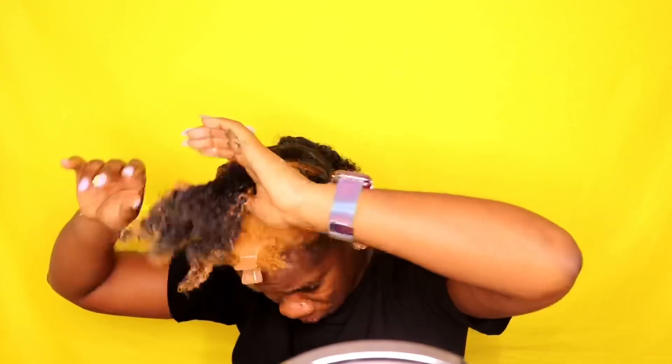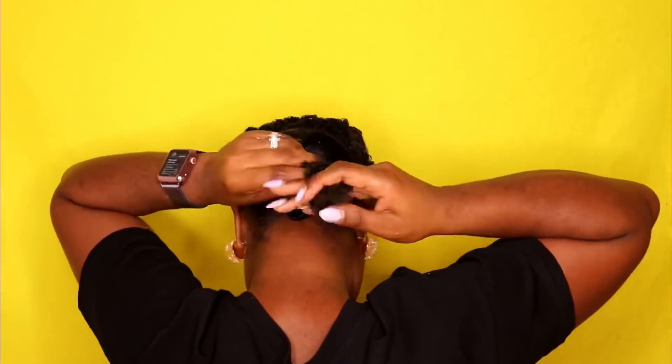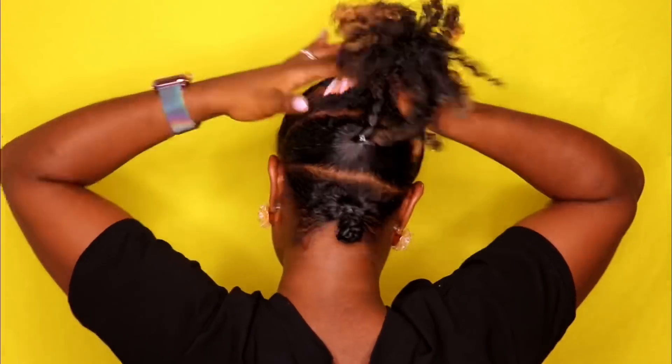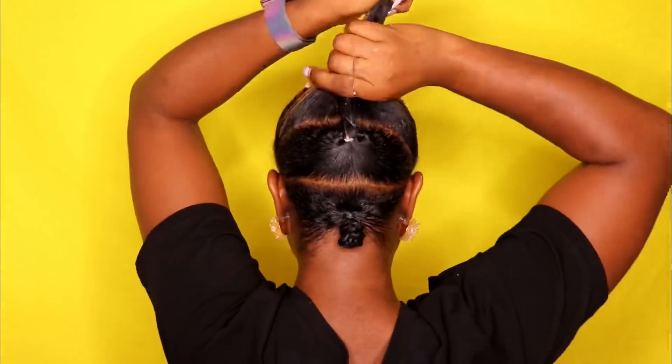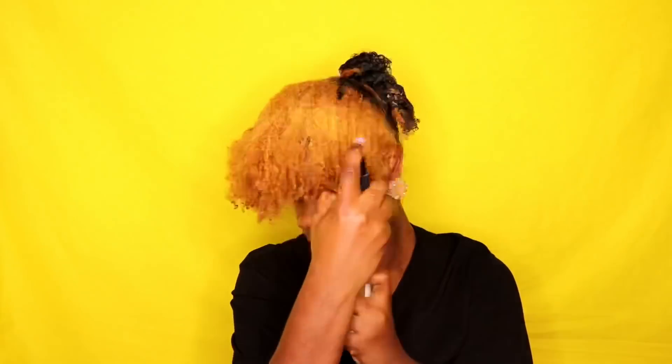Here I'm just applying some gel, and then I'm going to twist this section and connect it to the section at the top. We're not going to connect all four sections — we're just going to connect the three sections at the top. The section at the bottom is going to stay unconnected, and you'll see why in a moment.